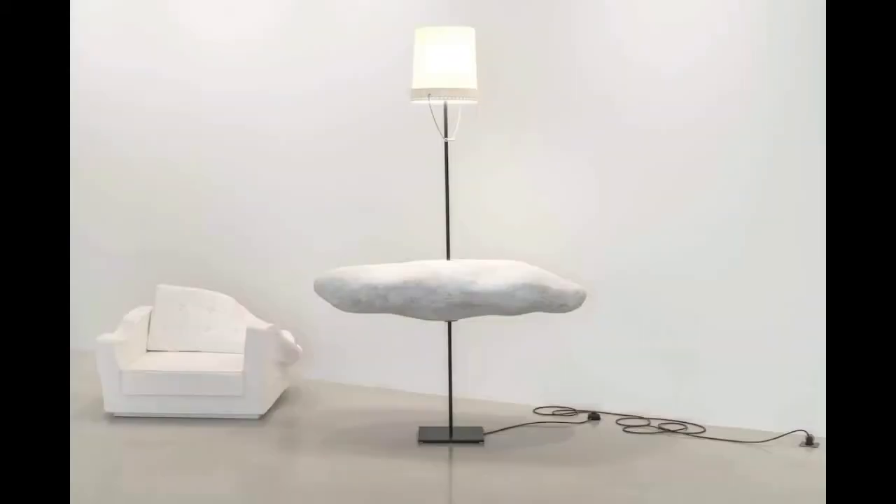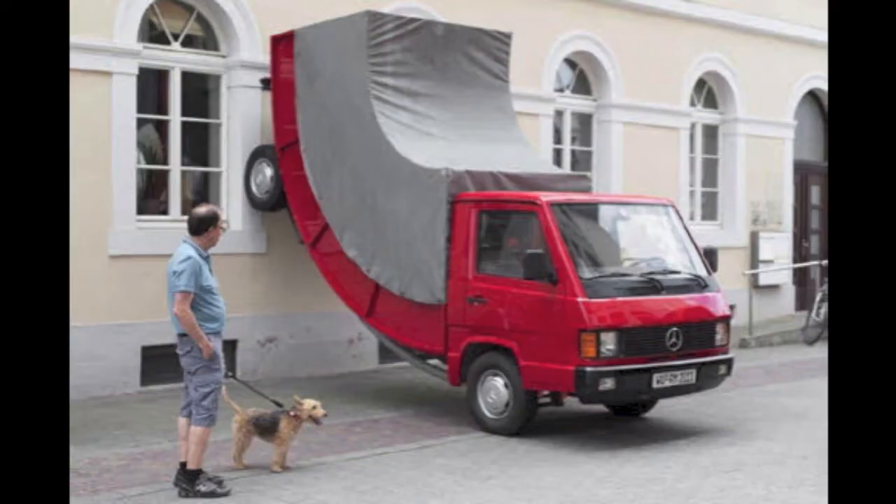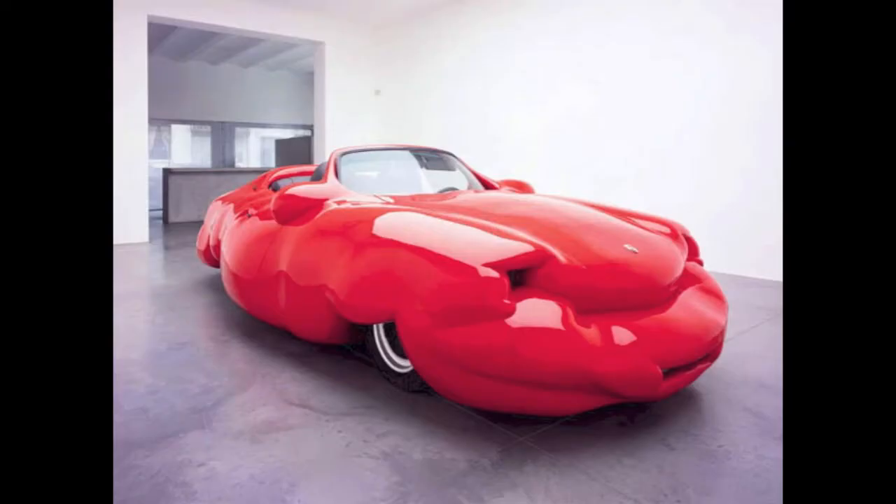Today you're going to be making an absurd sculpture using things you can find in your house. As with all contemporary art, your project should have some meaning behind it or something you want to portray. Have fun with it, because this art is all about making you laugh and finding out what makes things weird.